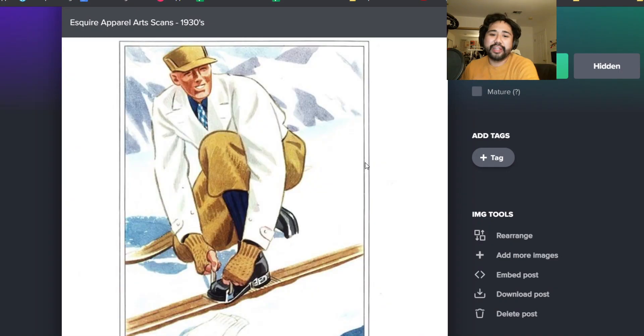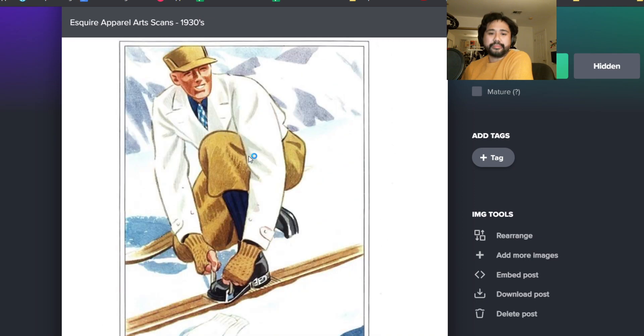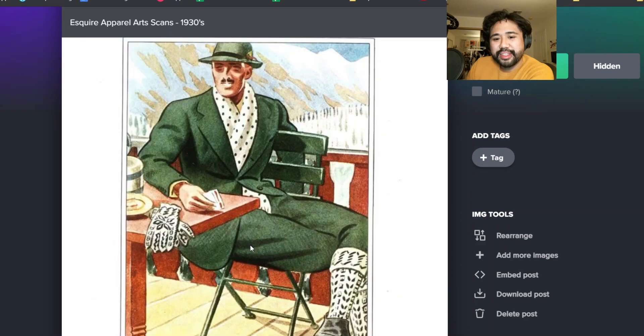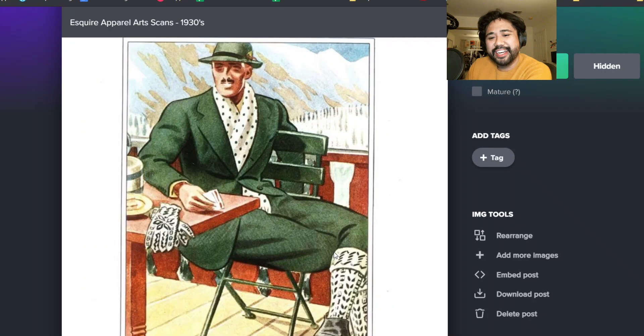More alpine fits here - a double-breasted jacket. There's another illustration that shows a similar jacket later. More polka dot love. The socks worn high, scarves that seem to be very in vogue in the mid-thirties.